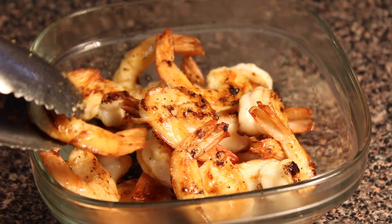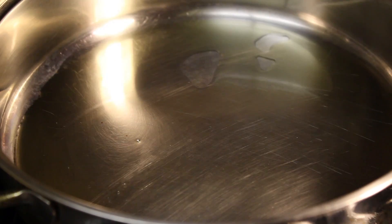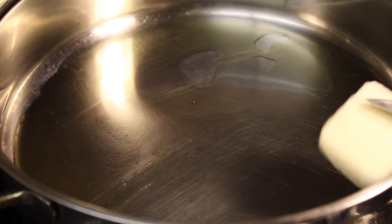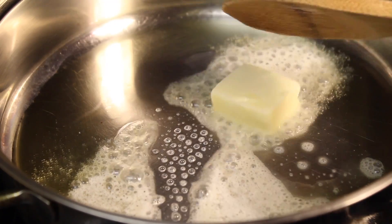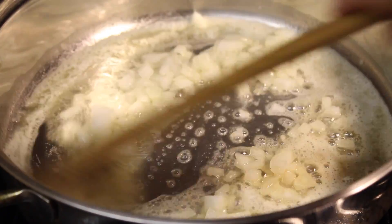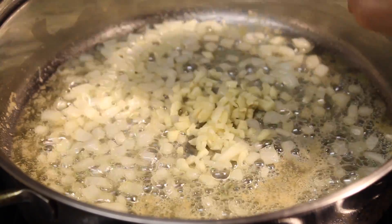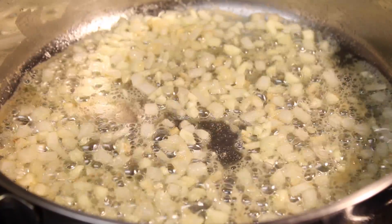And then after doing that, we're going to heat up another pan using canola oil. And then once the oil is ready, we're going to add two tablespoons of butter. I'm going to write all the ingredients in the description box down below. And then we're going to sauté the onions for about two to three minutes or until translucent, stirring once in a while. Then add garlic and make sure to brown the garlic.